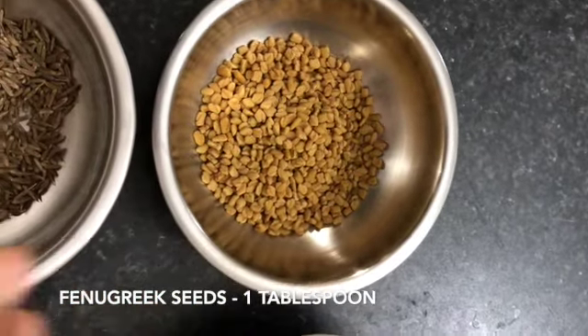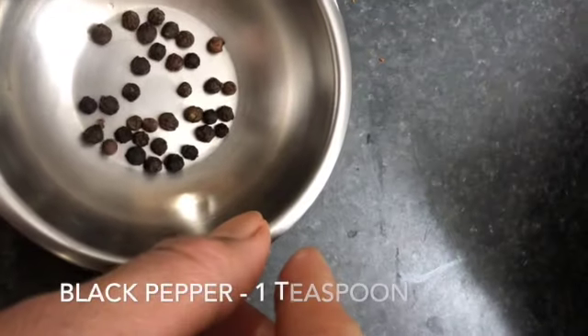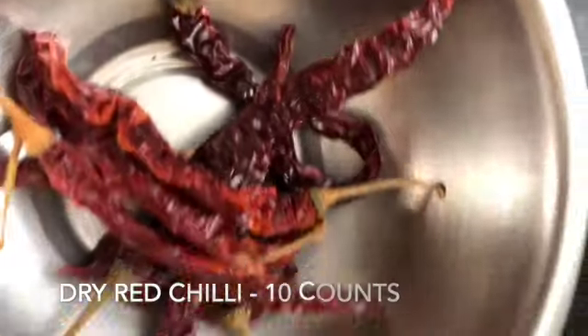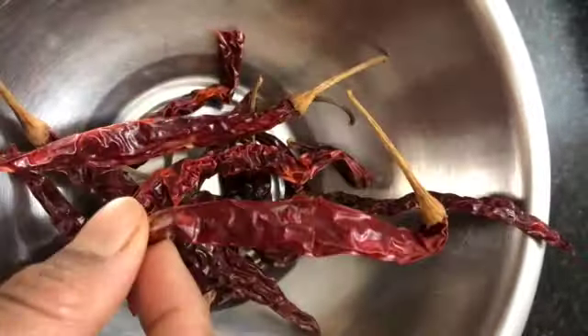Take 1 tablespoon of fenugreek seeds, 1 tablespoon of cumin seeds, 1 teaspoon of black pepper, 1 tablespoon of mustard seeds, and 10 dry red chilies. I have Guntur Byadagi chili, but you can use Kashmiri chili or the round ones.